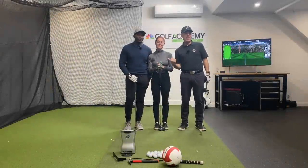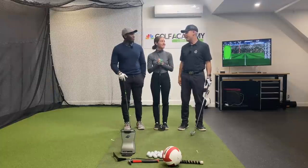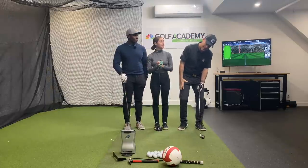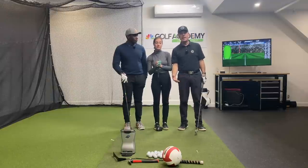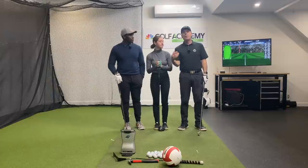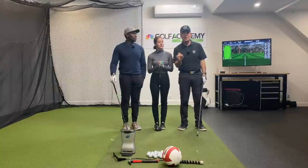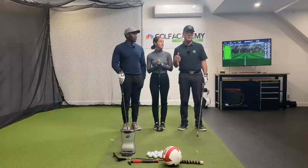Hey everyone, Sean Savin Mu again at your service. Holy cow, we got an amazing show today. So many of you have been thinking about how much side bend or head tilt do I need to execute my shots? We hear about that all the time. Fortunately for you, we've been teaching this for decades and we have very simple analogies and exercises for you to get it right away without having to think about it.